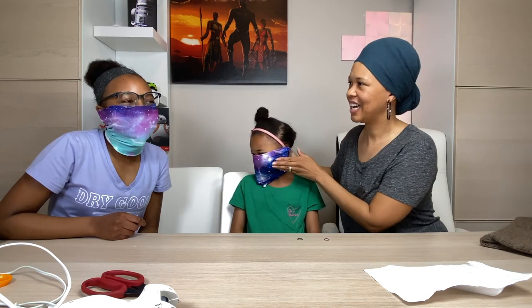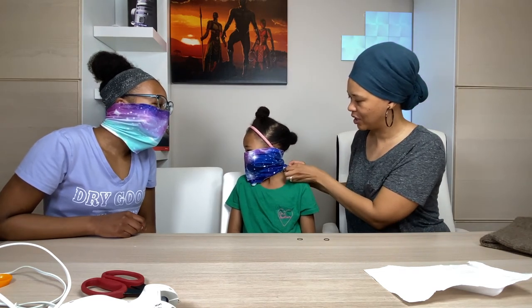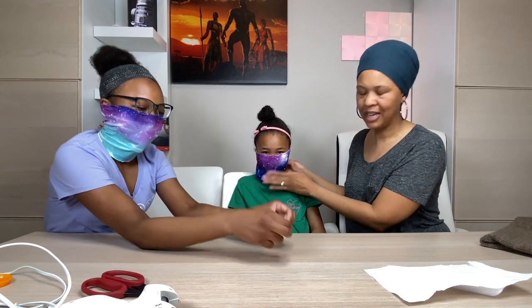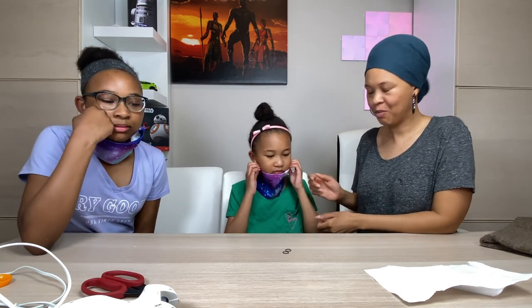Here we are with our final finished product with our DIY mask. Again, the filter's here for that added protection. With Mona's, because her head is smaller, we had to add little rubber bands here to cinch the back so it's not so loose at the bottom. When you get in the car, you can pull it down like this. New way of life. We wanted you all to have another way of making the mask with more protection. We'll see you in the next video. Bye!